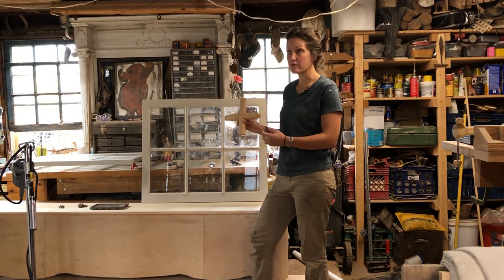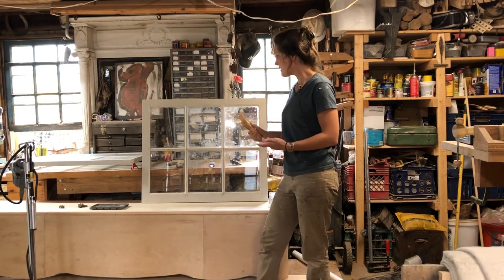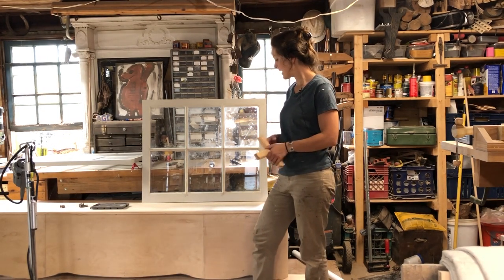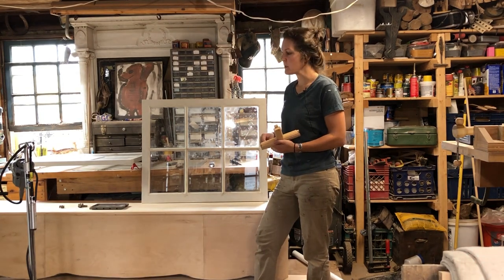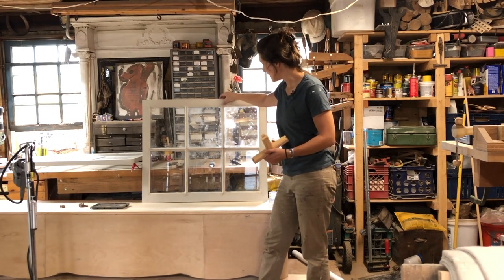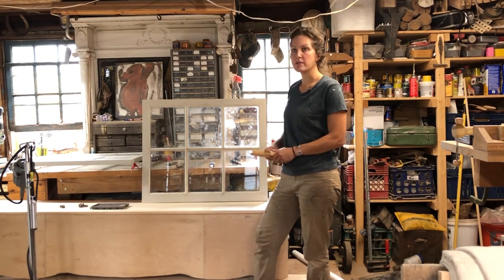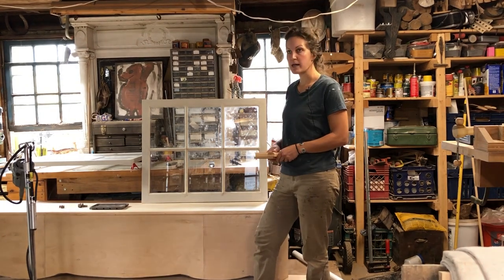There are also some expensive router bits to buy in order to make proper windows. This is going to be a pretty quick one-part series. These windows were actually supposed to be installed by now, but it's been so hot — in the 90s and extremely humid — that the glaze isn't dry enough to paint and install. Once they go up I'll try to put some finished pictures as the new thumbnail.